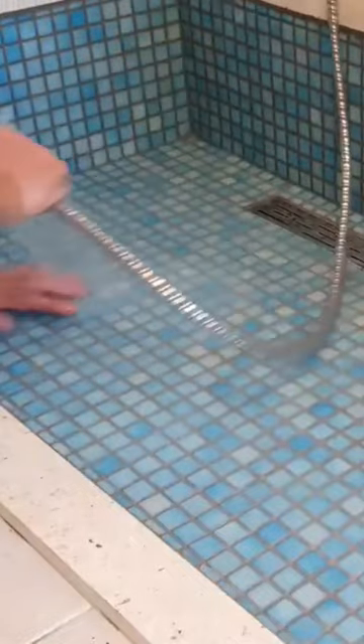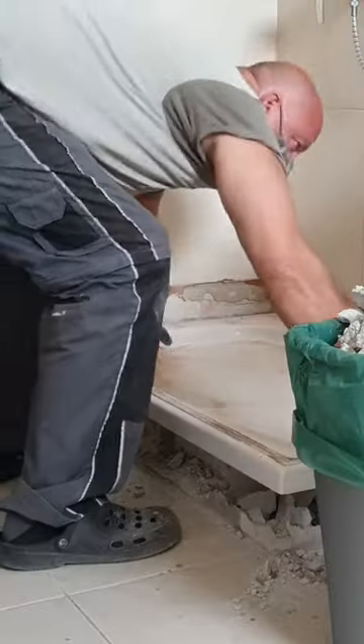If you want to install the shower channel yourself, do the following. If you are renovating like I did, take out the old one and clean the space.